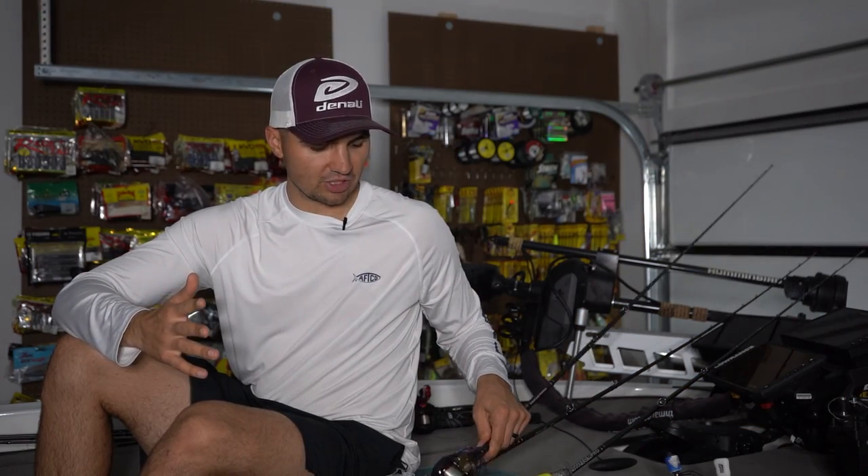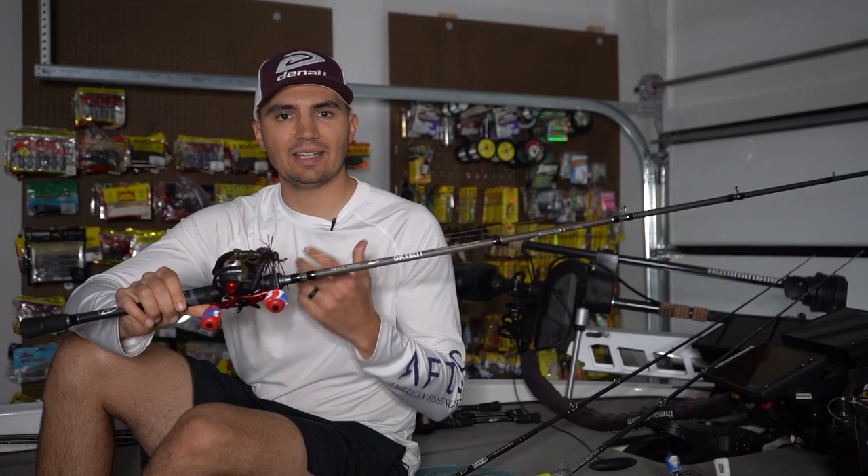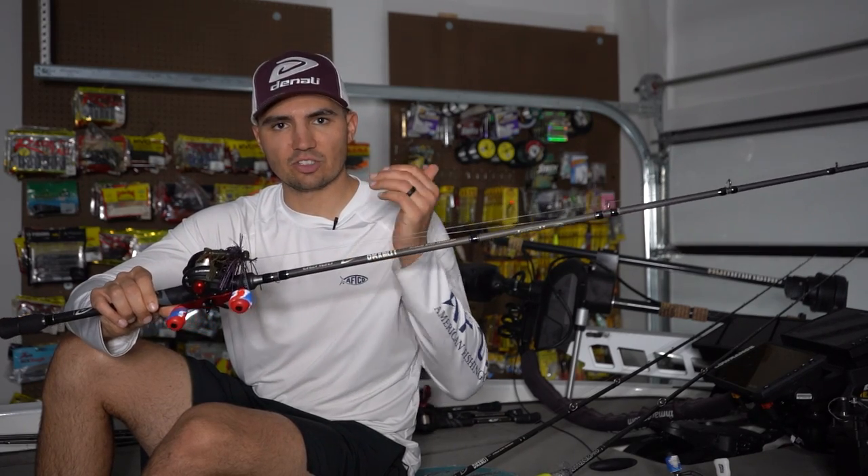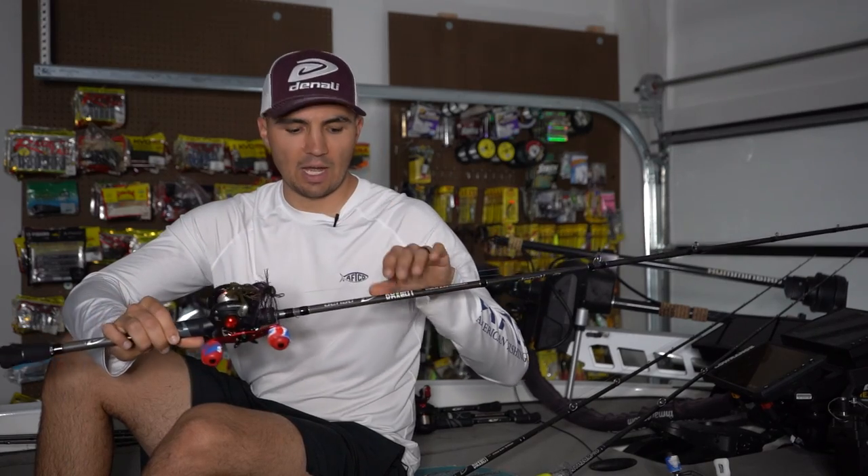Normally when I'm fishing brush piles in the summertime, I like to fish a bait like a football jig or a big worm, trying to get it in that brush pile and get those fish to react as the bait goes up and over the limbs. However, in the fall, I'm really focused on those fish that are suspended over the top of that brush, feeding on the bluegill and the crappie that are in those piles.